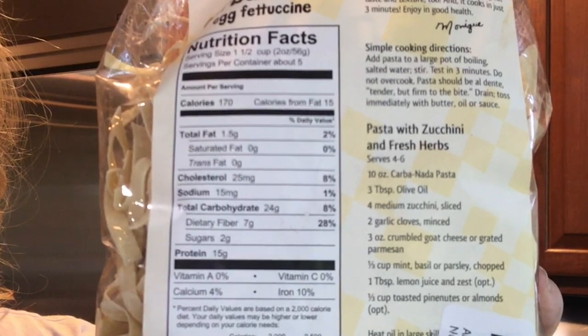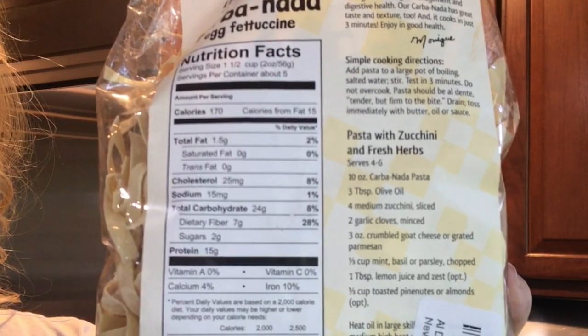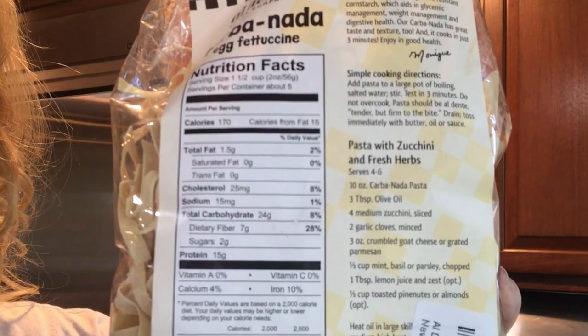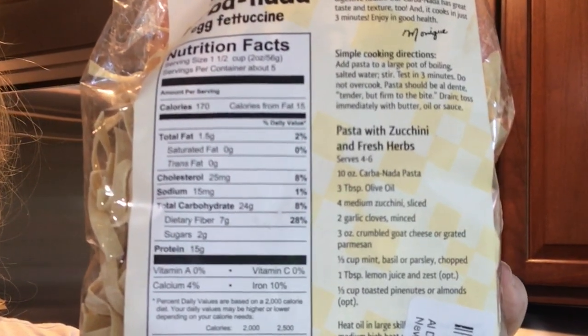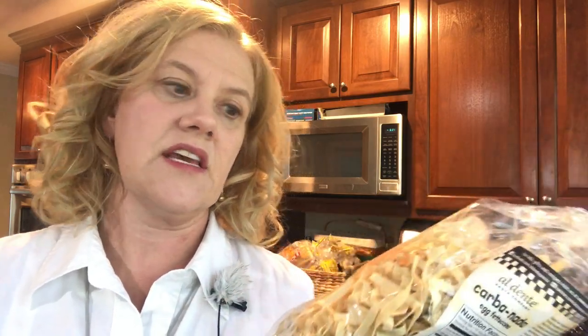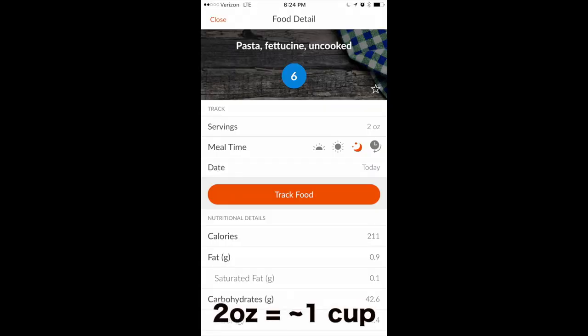It's one and a half cups for 170 calories, 1.5 grams of fat, and 24 carbohydrates. It specifically says that it's great for diabetics and Weight Watchers. It takes three minutes to cook. It is three points for a cup and a half of pasta — that's low points for pasta. The equivalent of regular fettuccine is six points for two ounces.